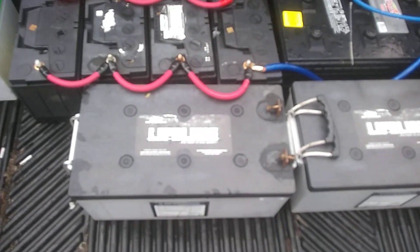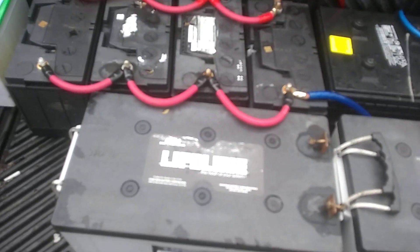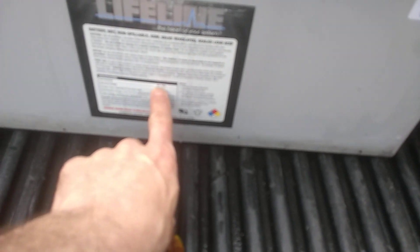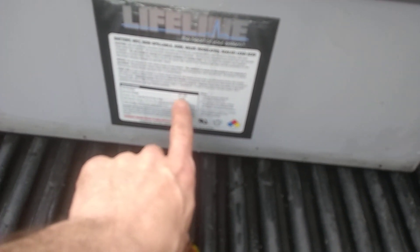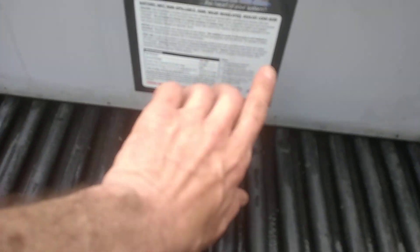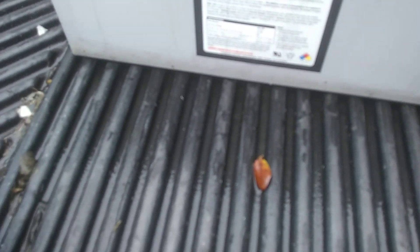Three of them, so it's pretty beastly. This is an AGM deep cycle battery. The part number, for anybody wondering, is GPL-8DL — you're not gonna be able to read it because my phone's blurry — but if you type that part number into Google it'll bring up this exact battery and all the ratings and everything like that.